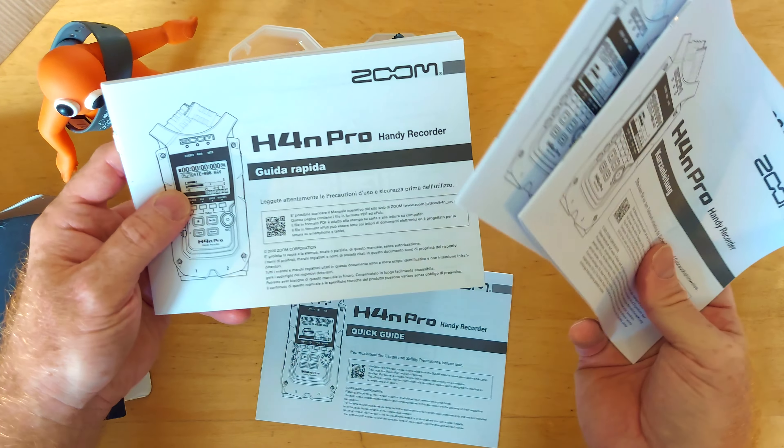Looks good. It's got a nice sturdy plastic case, which is very useful if you're just going to chuck it in a rucksack and use it on the move. We've got the instruction guide - 23 pages of instructions. Things to note: it doesn't come with a power supply, so if you want to start using it straight away you'll need AA batteries. If you're going to use it as a field recorder, you probably want to buy some rechargeable batteries.